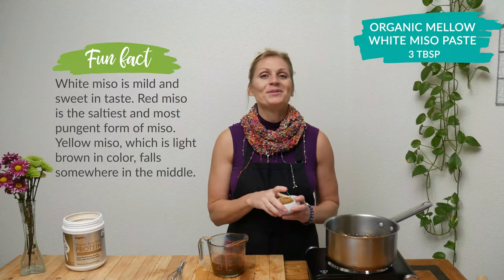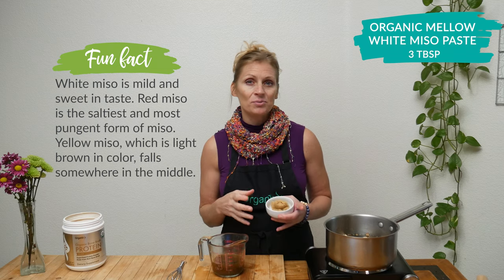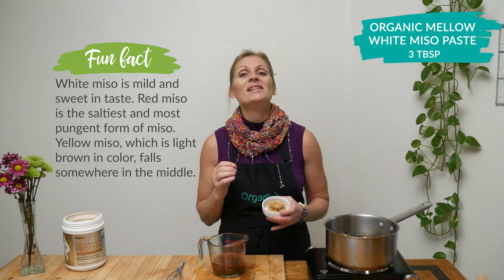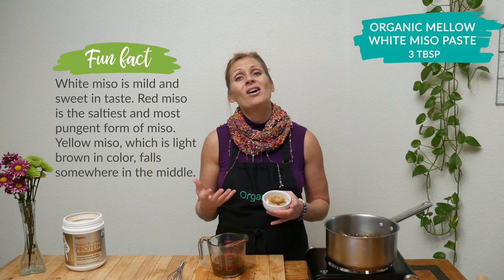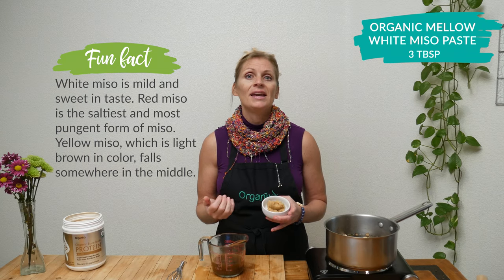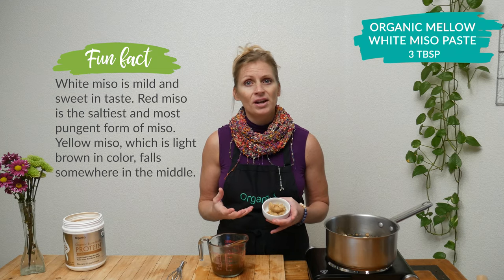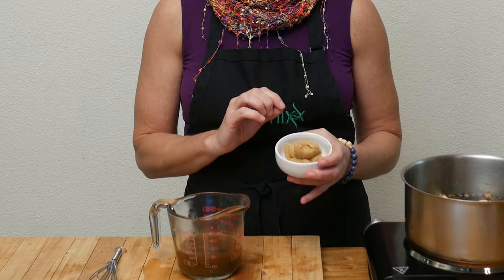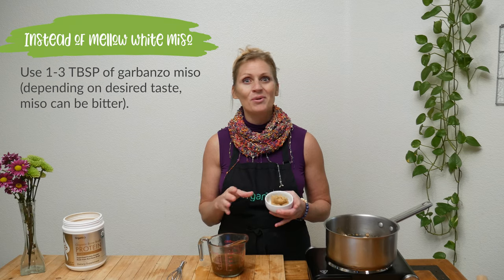Add three tablespoons of organic Mella white miso paste to your broth. Now there's a lot of debate as to whether it is safe to consume soybean products — about 94% of soybeans grown in the US are unfortunately genetically modified. On the other hand, because miso is fermented it can also be very beneficial to your gut health. So don't consume a lot of it, and look for really high quality organic miso paste or garbanzo miso paste. Either one is great.